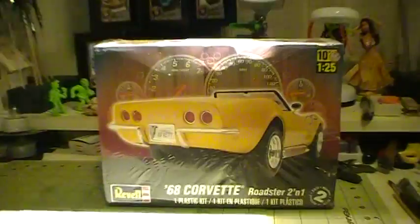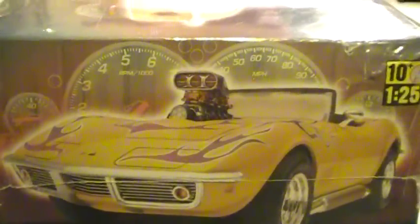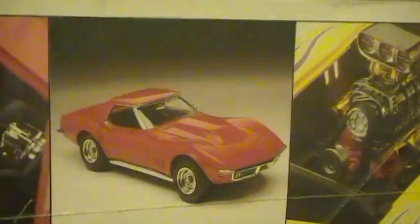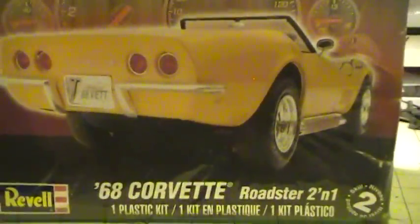So this is what I'm planning on doing, and I hope you guys like it. It's got a nice big engine with it. It's a 1/25 scale, it's made by Revell. A couple of engine options — again it's a roadster and it's a two-in-one kit, so basically you can make a convertible and you can also have the hardtop with it.